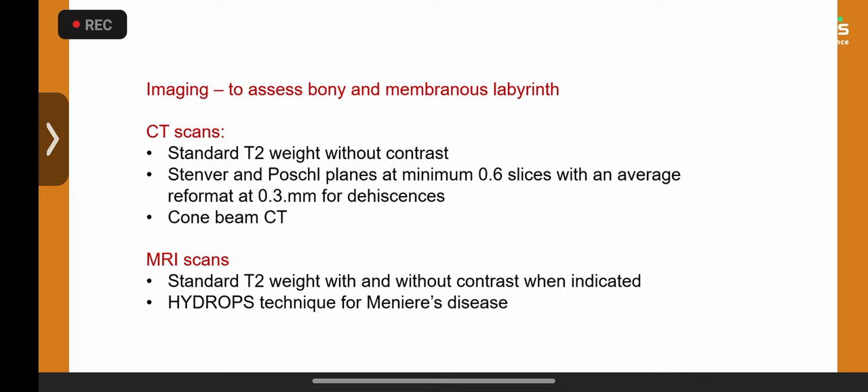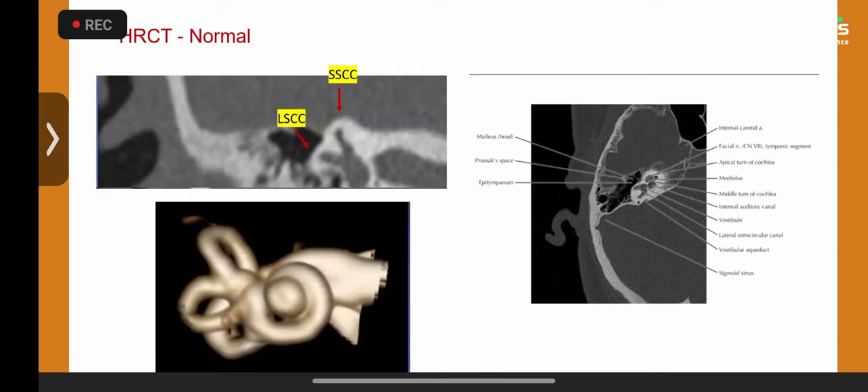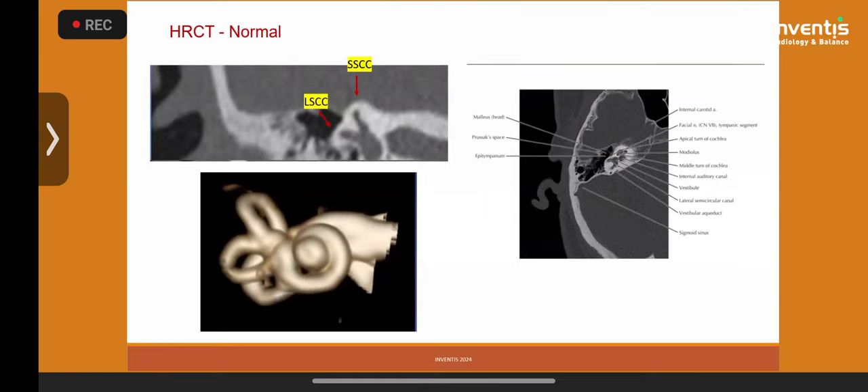The technique of endolymphatic hydrops visualization with special MRI — 3D FLAIR, initial T2 weighting, then intravenous gadolinium and a repeat scan four hours later — is gaining ground in adult medicine. It is very difficult to do in children, as asking a child to wait four hours after intravenous contrast is practically not feasible.